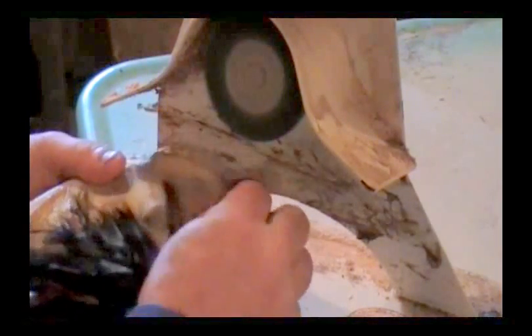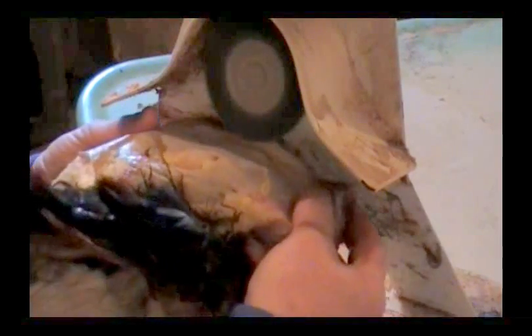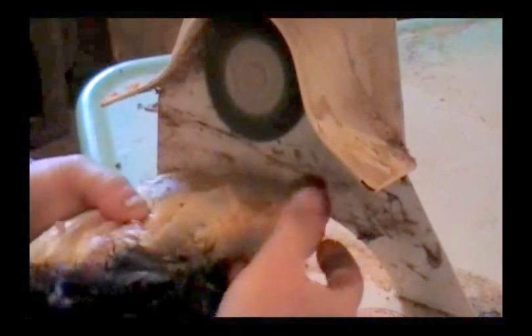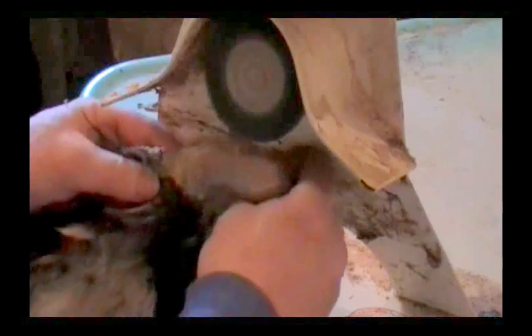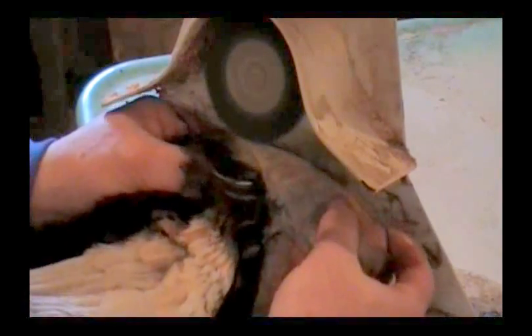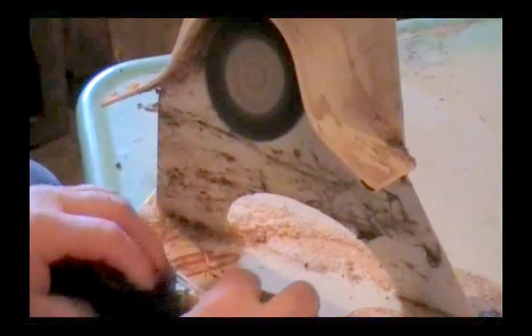Now I'll go over to the other side here, the neck, like so. If I see anything yellow there, I'll just go ahead and get that. And then we'll go down this side here. After you do a few of these you know how the feather groups lay. On a pheasant the feather groups lay a lot different. On a duck it's almost got feathers all over.